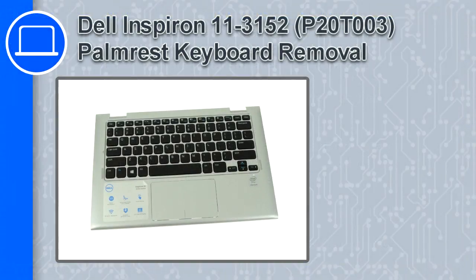What's up, this is Ricardo, and in this video I'll show you how to remove the palm rest keyboard from a Dell Inspiron 11 version 3152.